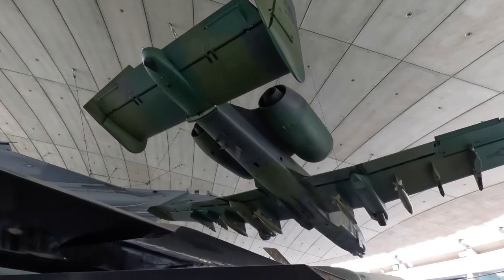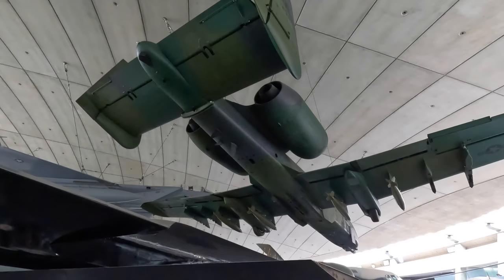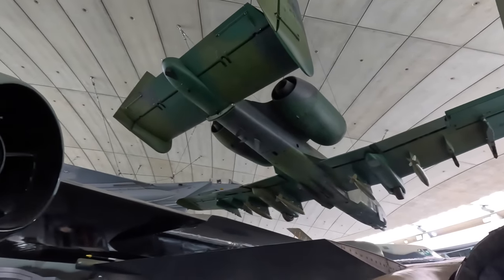Hanging from the roof is a 30mm GAU-8 Avenger rotary autocannon attached to some wings — it's an A-10 Thunderbolt II, which remains in service with the USAF in a close air support role. I'll come back to that soon.